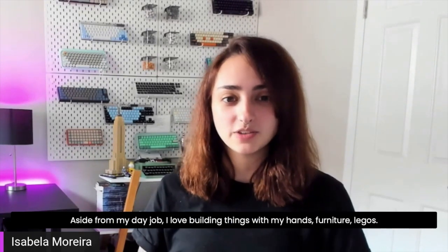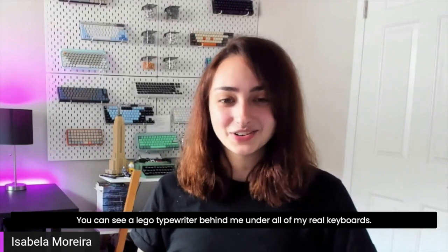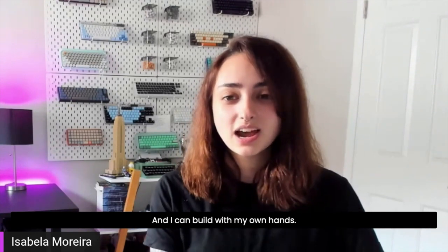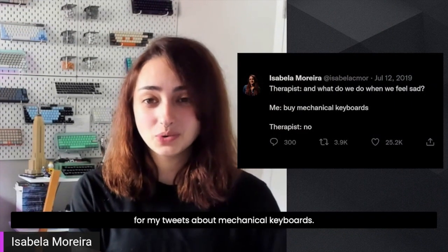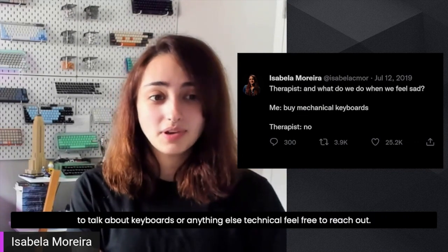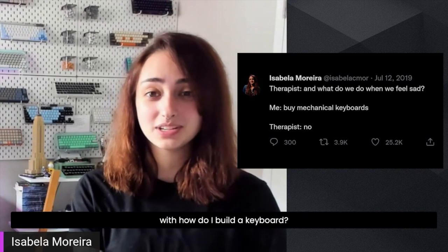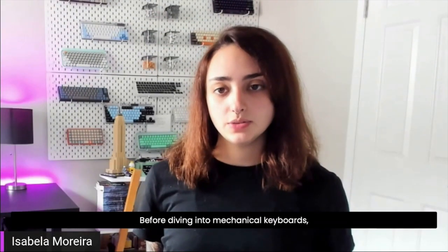Aside from my day job, I love building things with my hands — furniture, Legos. You can see a Lego typewriter behind me under all of my real keyboards. That's what really sparked that love for mechanical keyboards: it's something that I can make look beautiful and build with my own hands. I'm mostly known on Twitter for my tweets about mechanical keyboards, so feel free to reach out if you have questions or want to talk about keyboards.